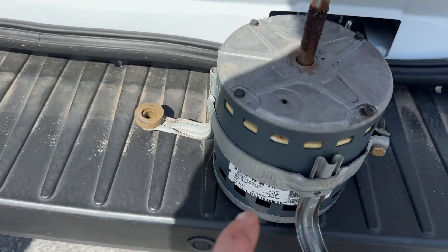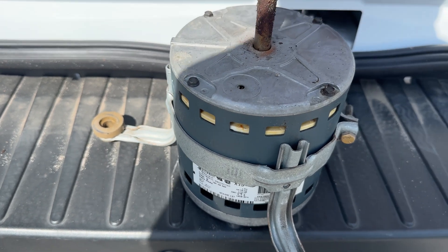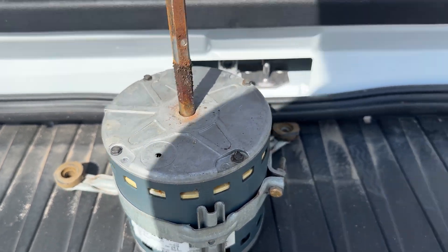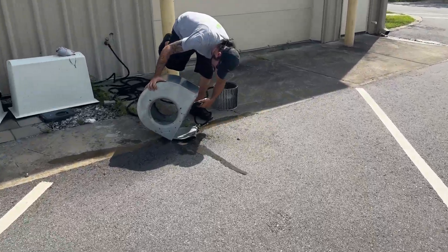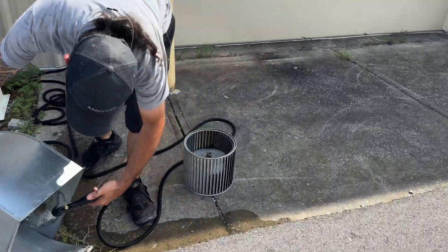All right, so we're at the church. It was a bad X13 motor up in a drop ceiling. It was a pretty old system, so we got to clean it. This is the right way to do it if you don't replace the motor.